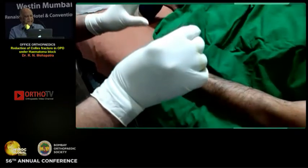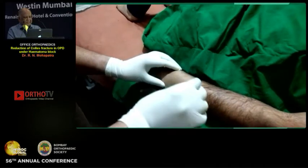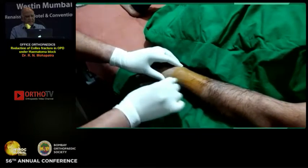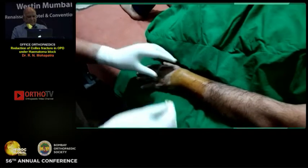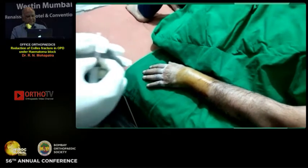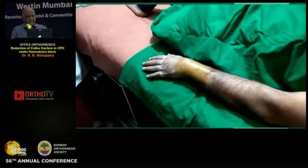Now I am preparing the part. I inject from the dorsal side. Now I will take a 5 cc syringe and I will take 2% Xylocaine.